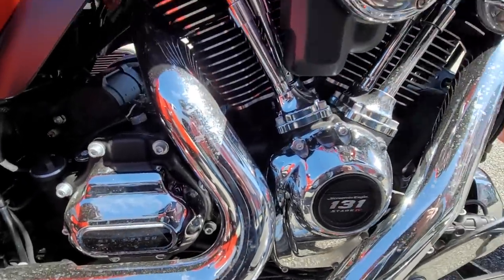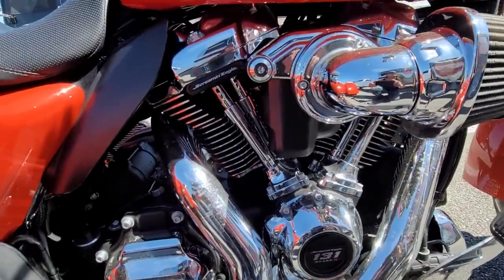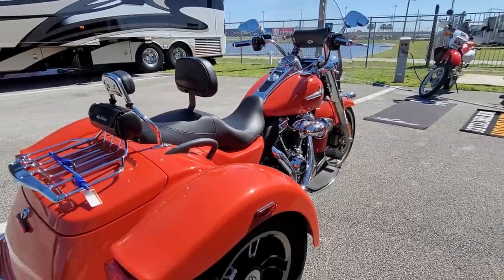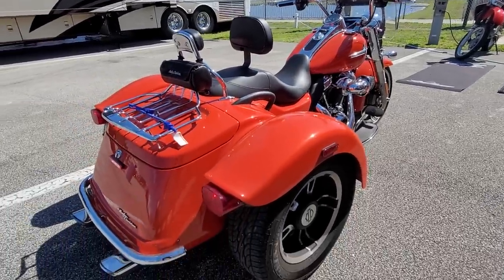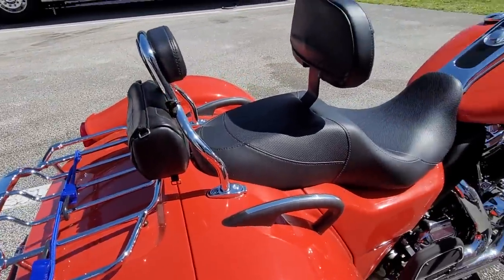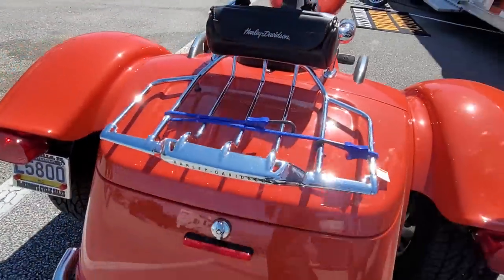Six speed. That little demonstration we did — if you weren't ready for that, it would throw you off. It's got a nice passenger rack and you got a trunk on it too, right? So you can store stuff in it. Yeah, this one opens up and there's a lot of storage in here.